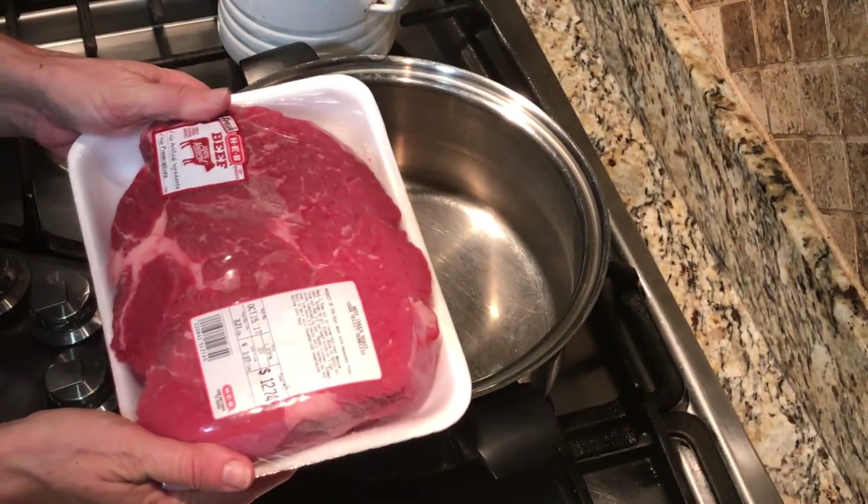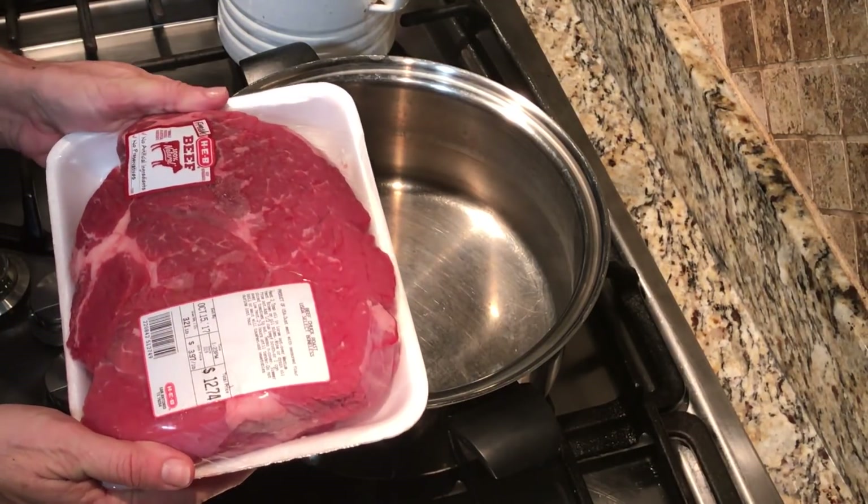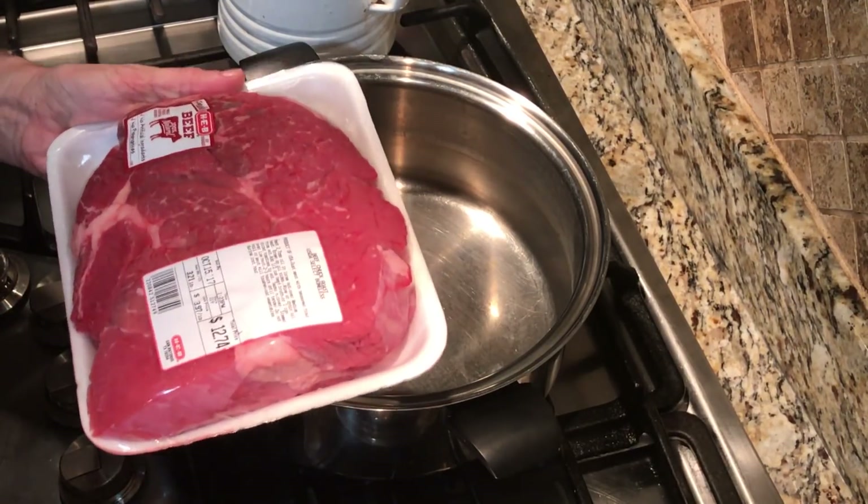This afternoon my daughter's home from college and her very favorite thing to eat is pot roast. So I'm going to show you how the Stewards make their pot roast.